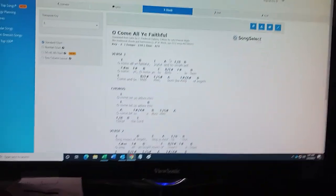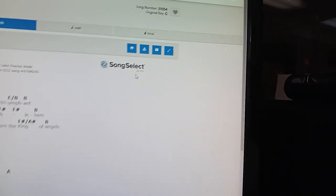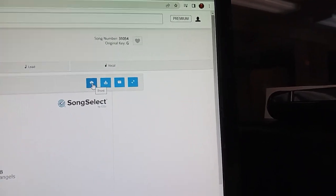We'll see what we like about the chords, what we don't like, and what we want to change. For purposes of teaching other worship leaders, the method we use — the best method — is to take what other people have done and then improve it. So I'll just come up here and print it.